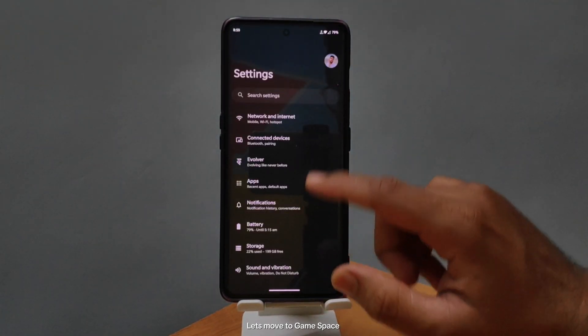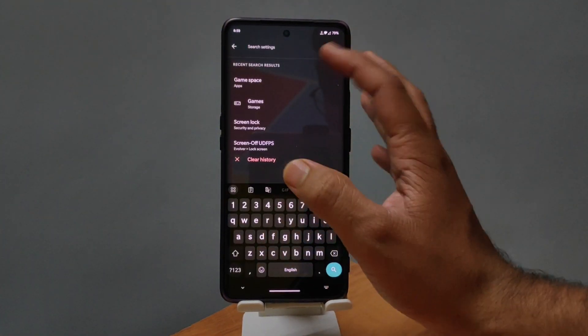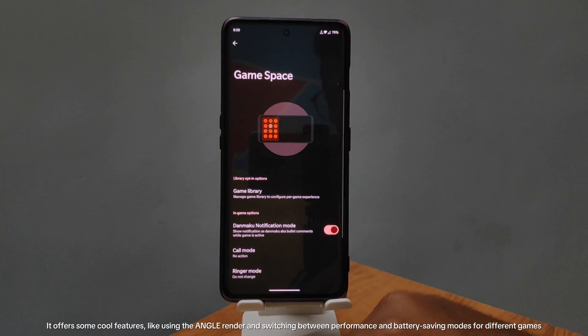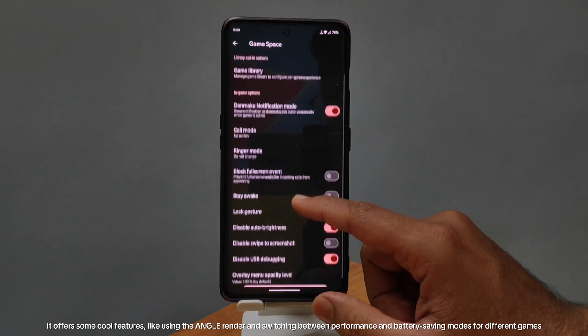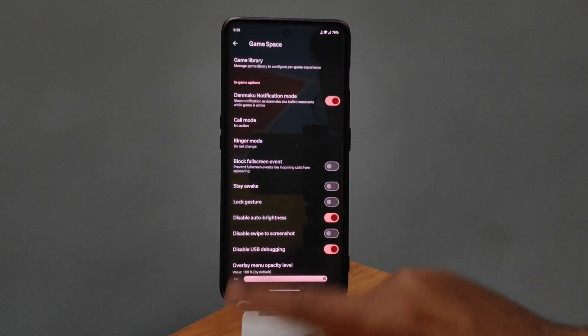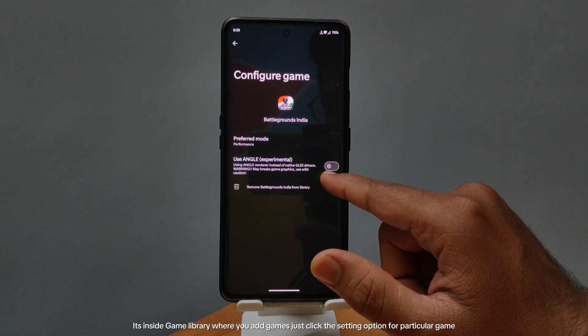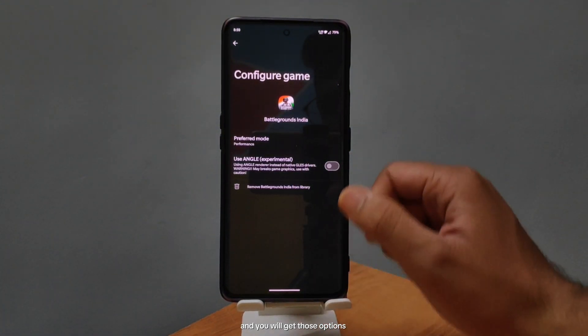Let's move to Game Space. It offers some cool features, like using the angle renderer and switching between performance and battery-saving modes for different games. It's inside Game Library where you add games — just click the settings option for a particular game and you'll get those options.